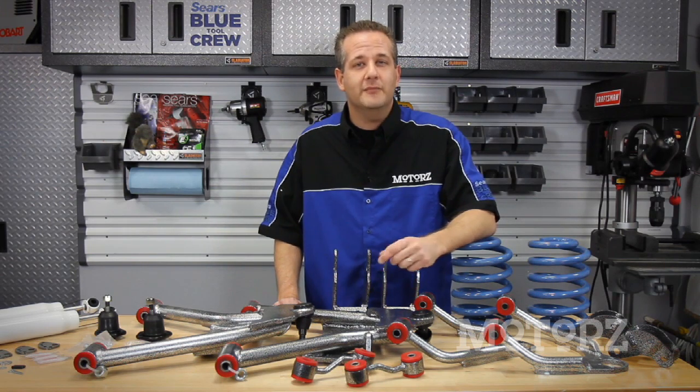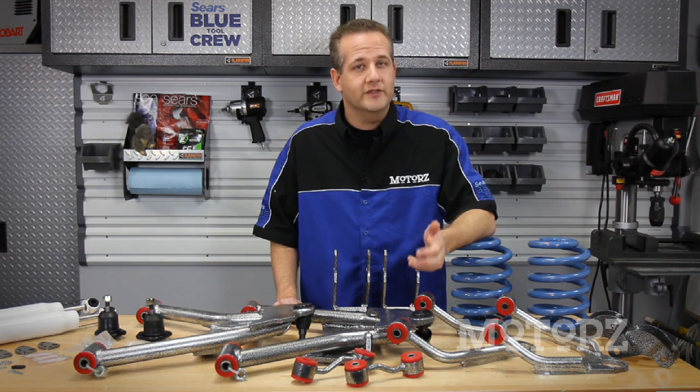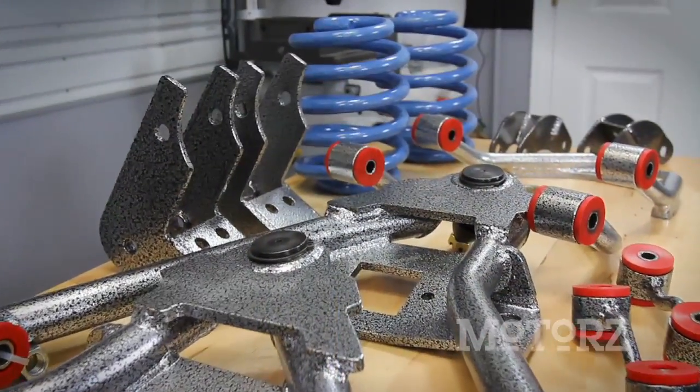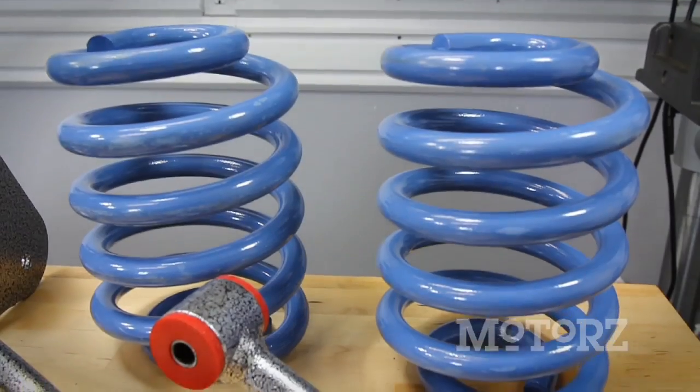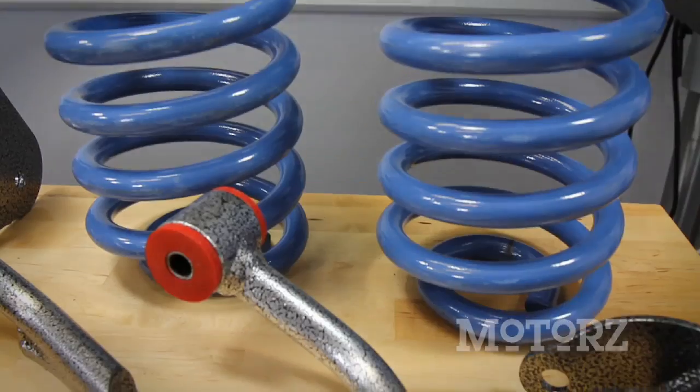Now if you don't want to fool around with mixing and matching various suspension parts from different suspension companies, you should definitely check out this DJM 3-4 Drop Kit for the 2007-2010 Chevy Avalanche, Tahoe, Suburban, and GMC Yukon, which retails for about $750.